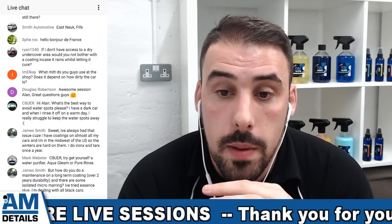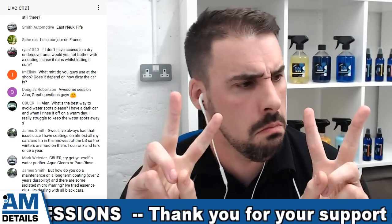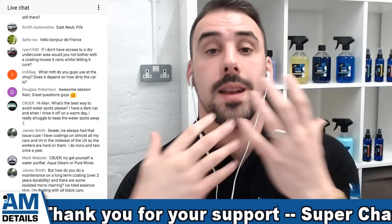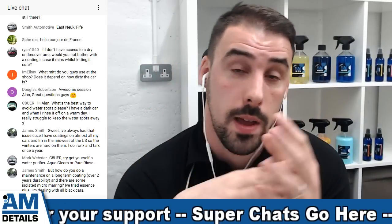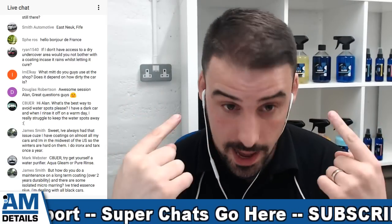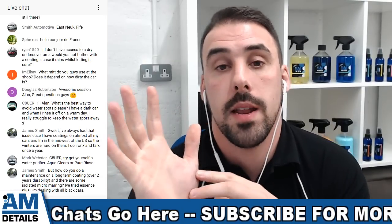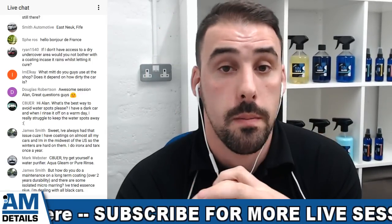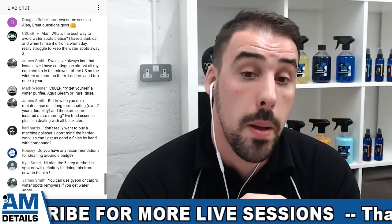What mitt do you use at the shop - does it depend on how dirty the car is? No, we have two types of mitt at AMDetails. Some people don't like putting their hand inside the sheepskin, so we got the pad type. Some people don't like how long the fibers are and some like using the thumb. I actually use the thumb mitt but don't put my hand inside it - I just use it like a sponge. I hold it like a sponge and then I'm able to flip it and get another use of the mitt on the car before I go back to the bucket - a little time-saving tip.